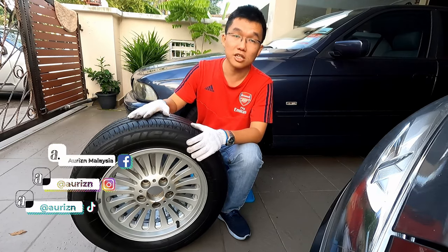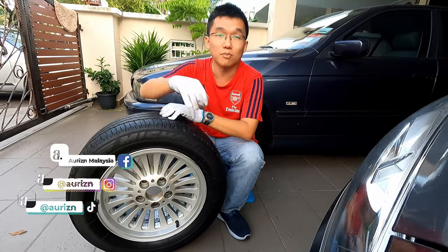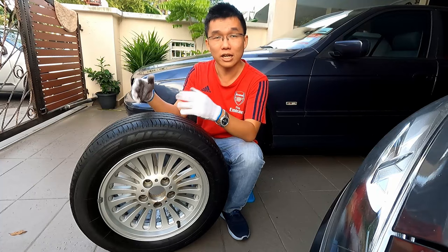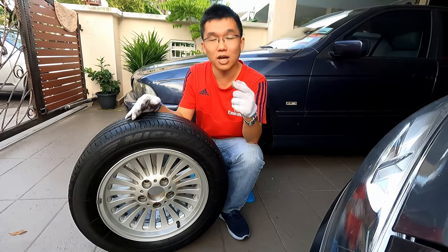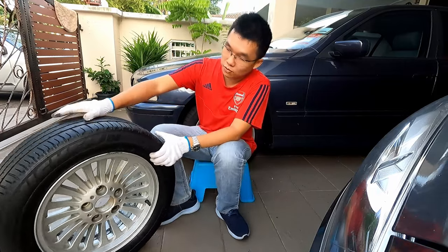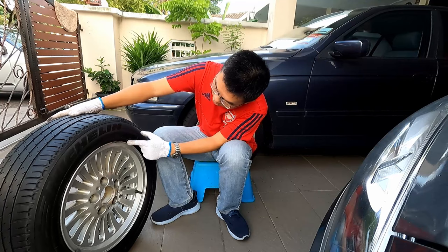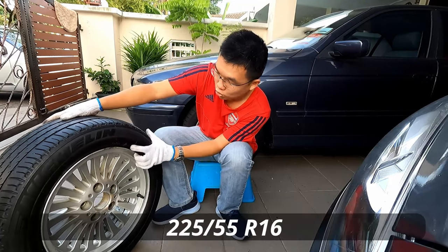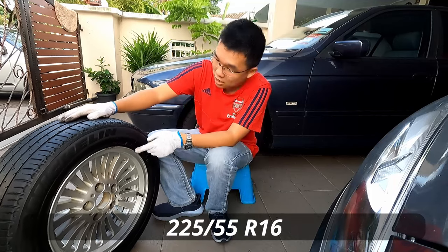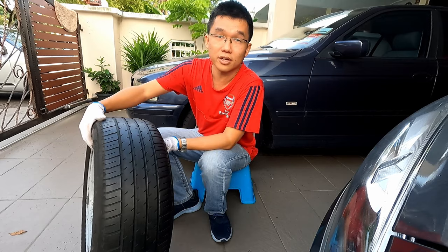This is a 16-inch E39 wheel — the spare tire from my blue car. We'll start with reading tire sizing. This tire says 225/55/R16. The 225 means the width of the tire in millimeters.